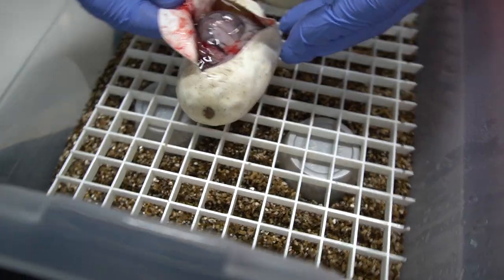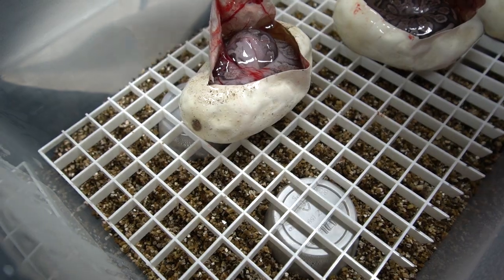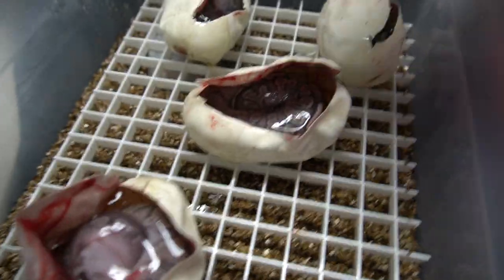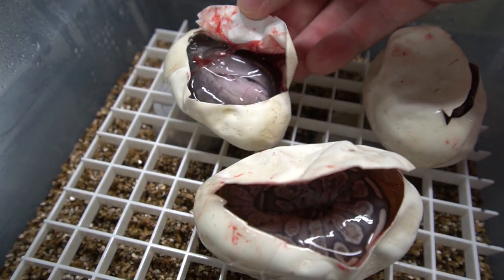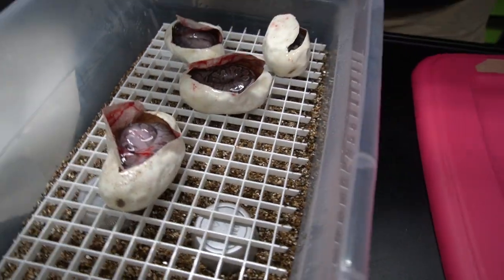GHI to GHI you should hit 75%, I believe. Pretty wild. This is awesome. Super GHI — I like it. Only four eggs, no twin. Unless it's underneath there somewhere, but that looks like just a really big snake.